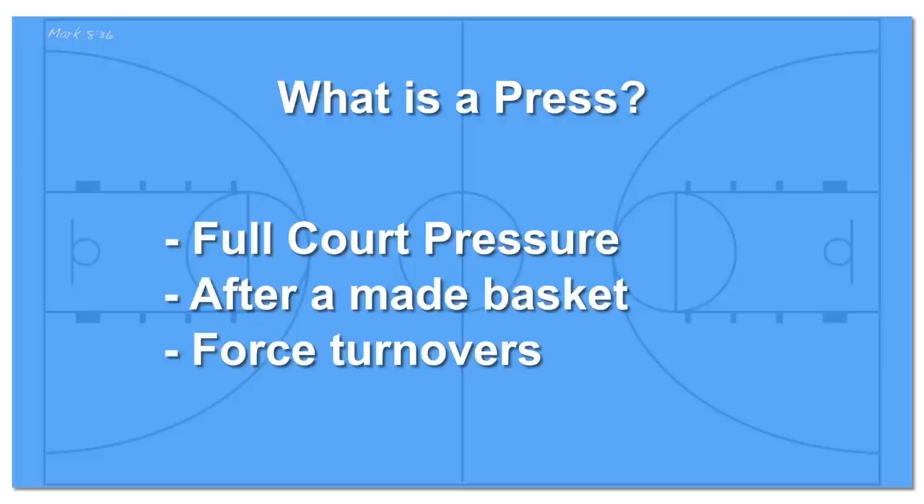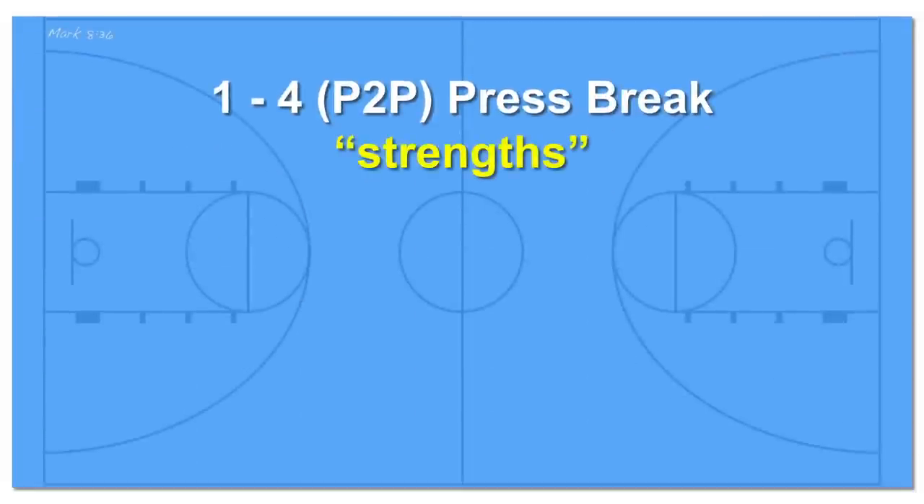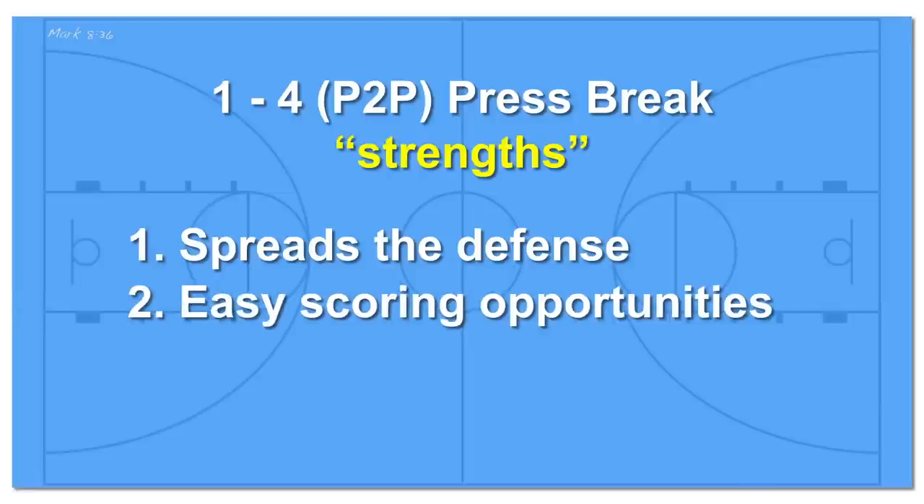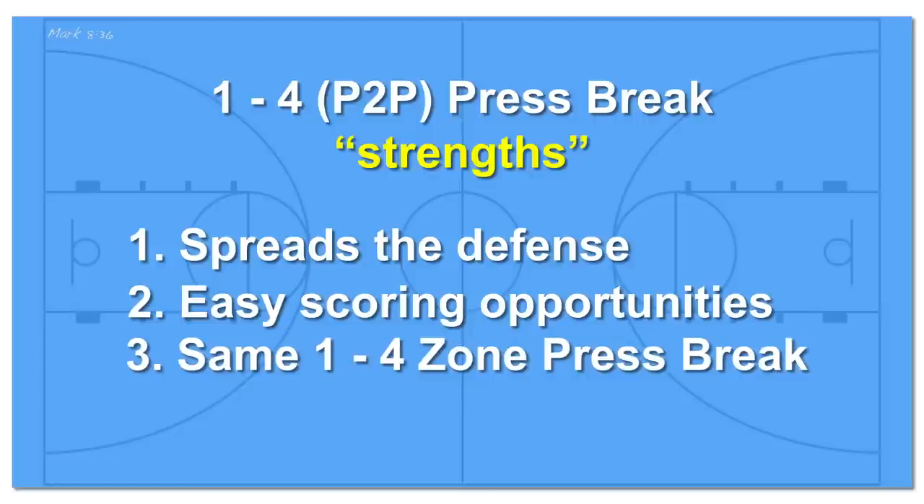Presses can be both matchup or zone coverage. In this video we're going to go over how to break a matchup or person-to-person full-court press. Check out my video number 23 on how to beat a zone press. This 1-4 person-to-person press break is great for spreading the defense out and not allowing opportunities to trap off their matchups. Well-placed and executed screens are going to get you some easy scoring opportunities, and the 1-4 setup is the same setup for my 1-4 zone press break.